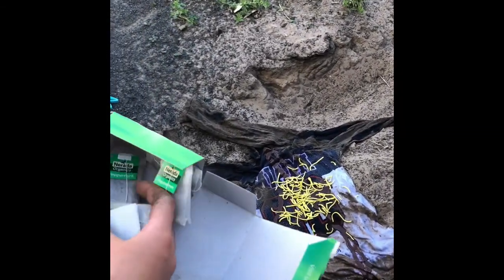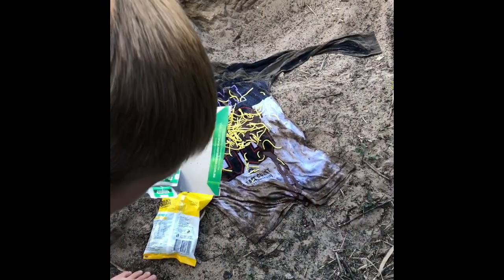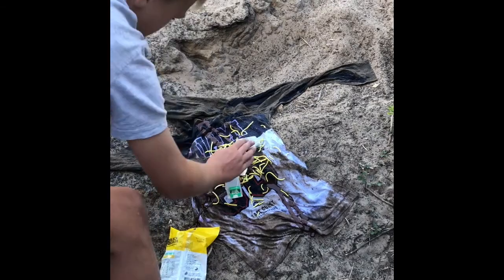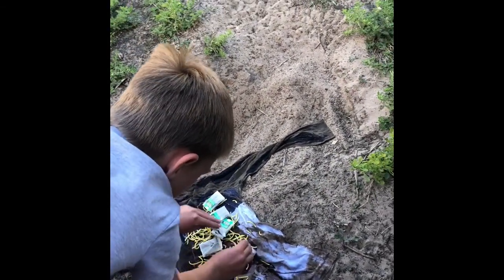This is what makes it good — these two things. Get the peppermint stuff first and there's not much left in the bag. Oh well. Squish it all in again — make it nice and good.